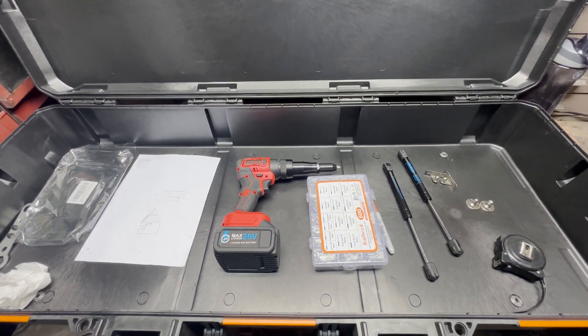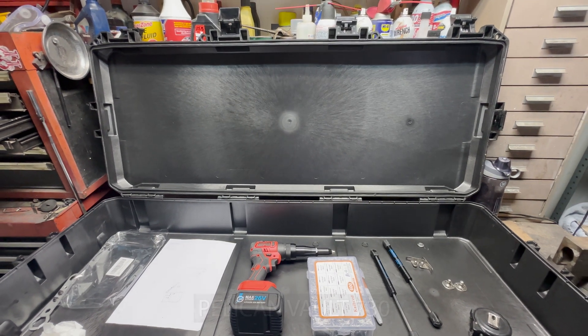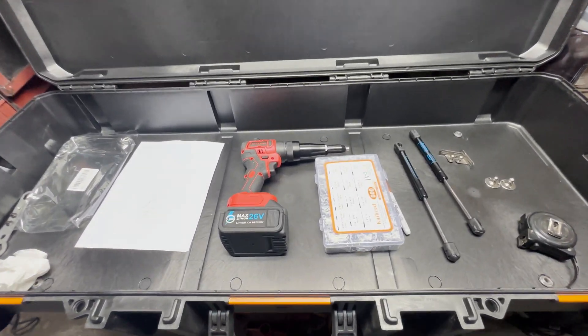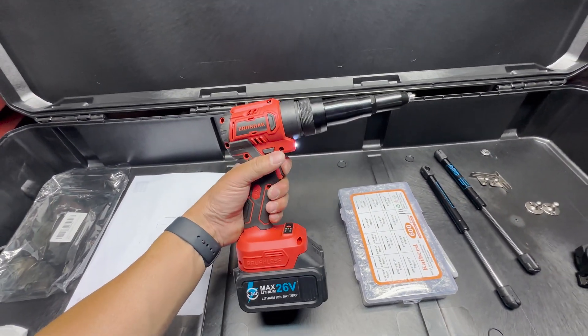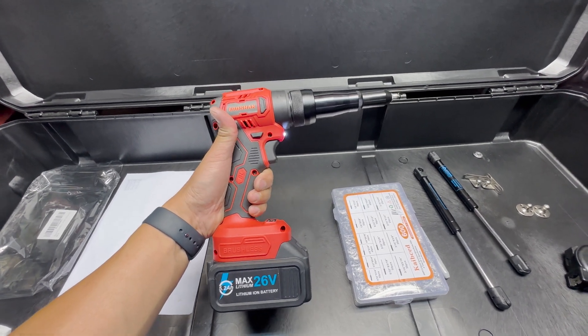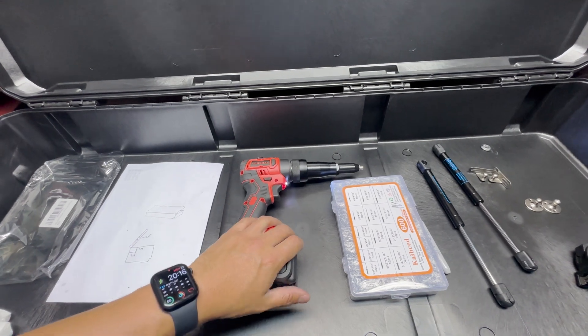Welcome to the ultimate guide to installing struts to any box. Today we're working with the Volt 730. As far as materials go, what you'll need is a rivet gun. You don't have to have an electric one — I decided to invest in this because I have plans for other projects that would require a lot more rivets. I figured that would be a nice time saver.